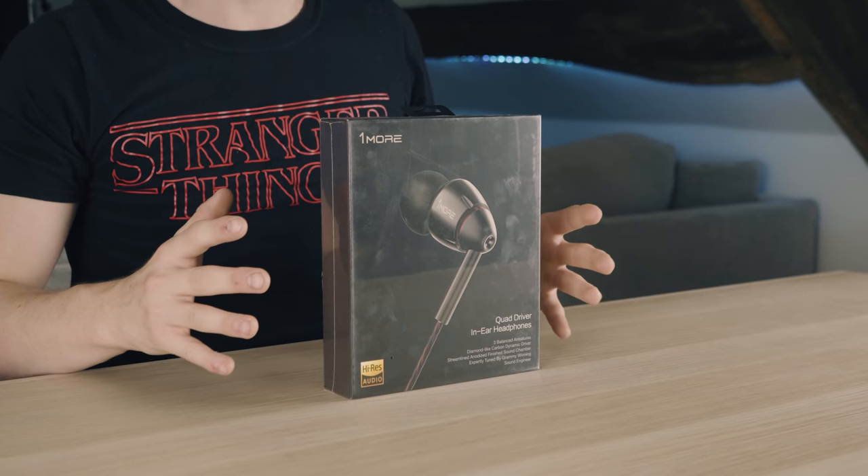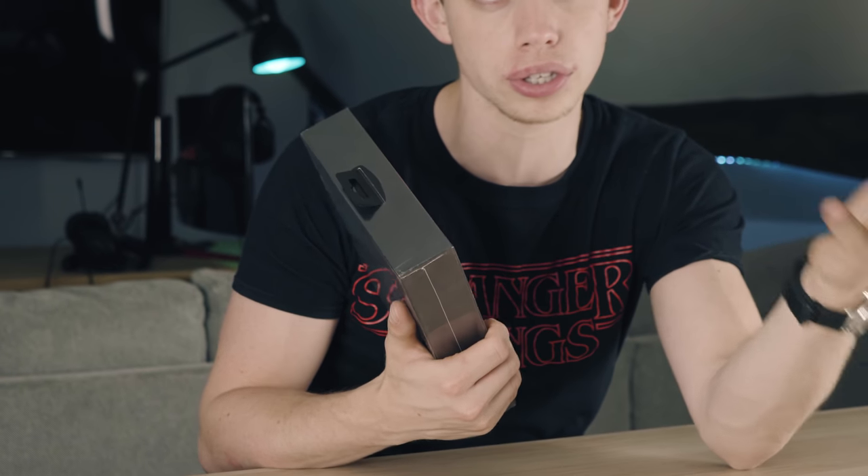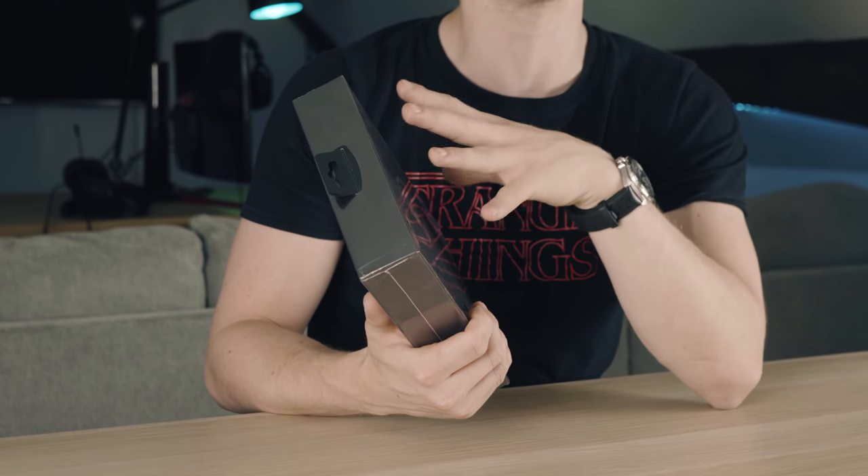They've actually got four drivers. So, let's get these things out of the box and see if they are, number one, a good fashion statement and number two, actually sound good, because those are the two things that I really like to judge headphones on. They're kind of a fashion statement as well, aren't they?